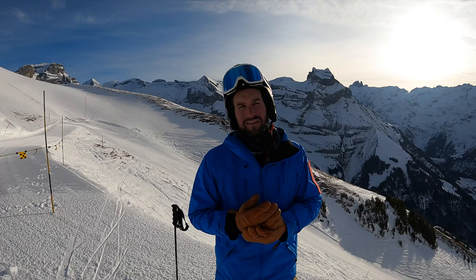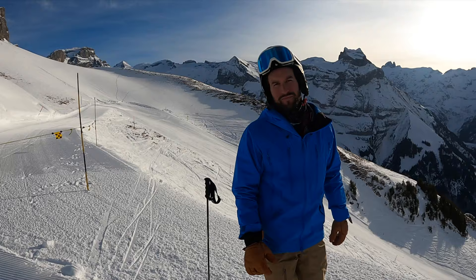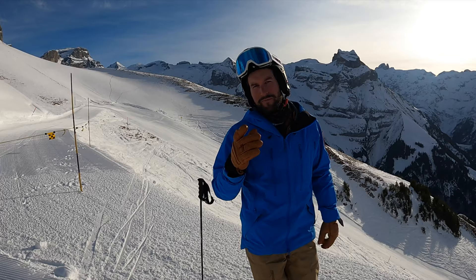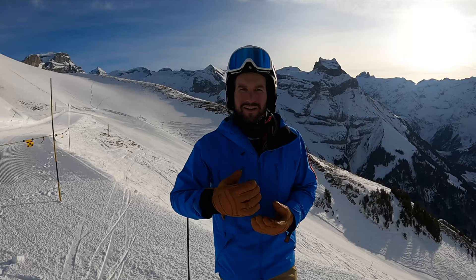If you have static movements, your pressure will be all at once — and that's too early. Another tip: as a professional carving skier, a lot of skiers have wrong timing. They put all the pressure in the beginning of the turn and then they are not able to finish a turn.